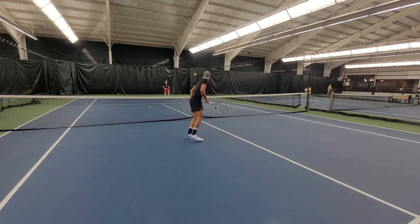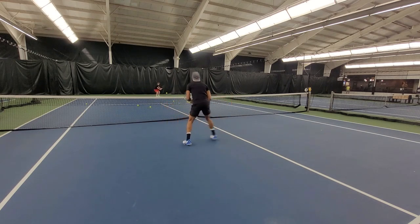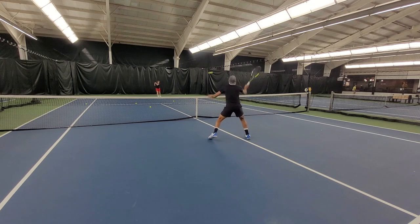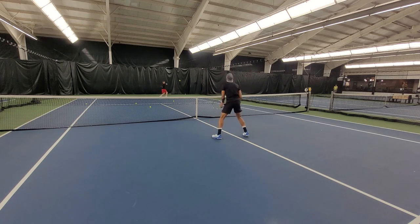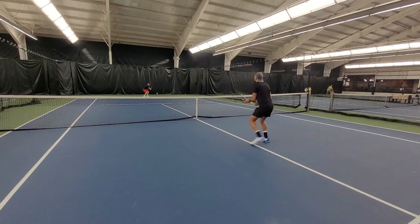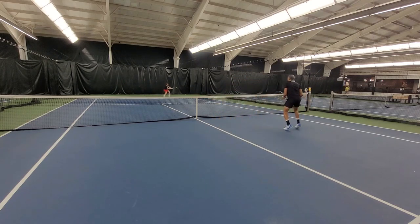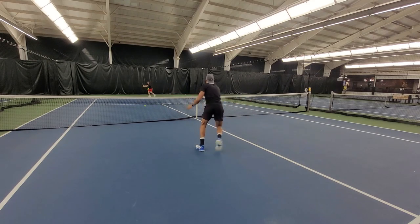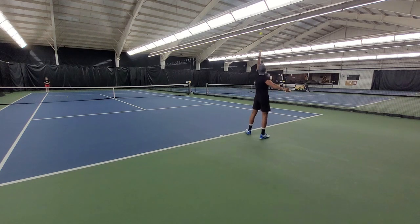While testing this racket, I also noticed that the previous generation offered a little bit more easy power and a higher launch angle. But with this updated version and the denser string pattern, you're going to find that overall you get more control, which is what I personally prefer.